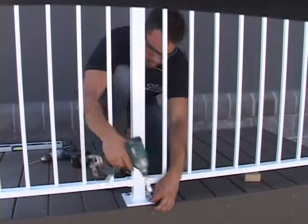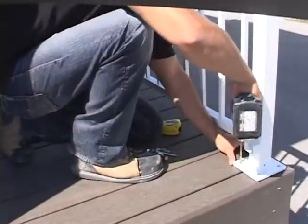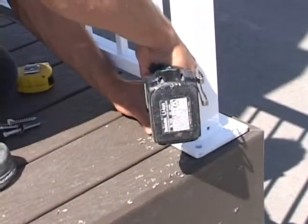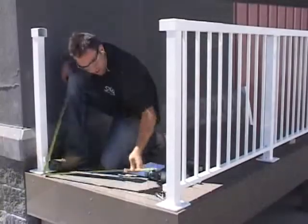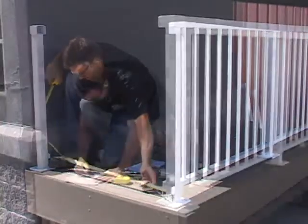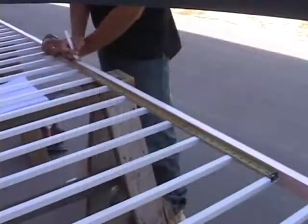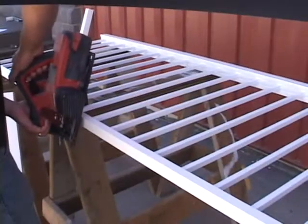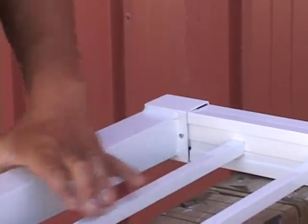Next, fasten the post to the deck. Pilot drill lag holes and then install lag bolts through the deck surface into the structure below. We're now ready to prefabricate and install our next section of railing. We will mimic and repeat similar steps used in the installation of the front rail section, except on our side section of railings where we will join the rail to the corner post already in place and install an end post at the railing termination next to the building.